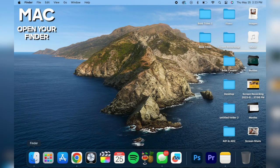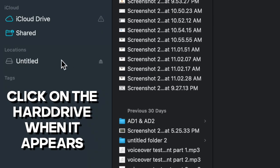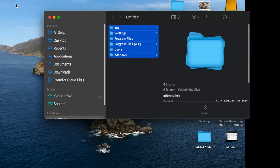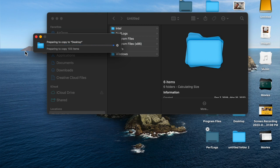On the Mac, it's the same thing. Just open up the finder, wait till the hard drive shows up, select the folders and drag them over to your desired location. Thanks for watching.